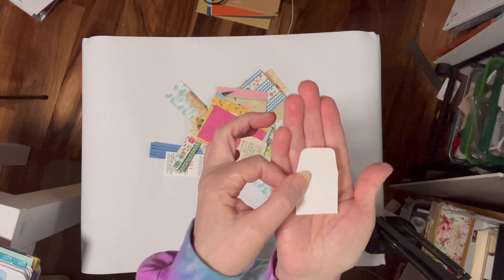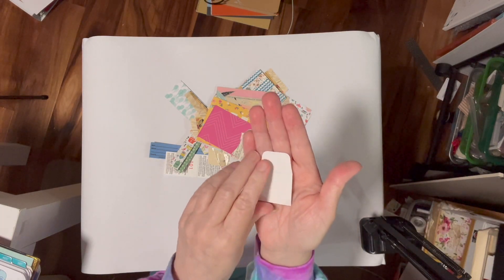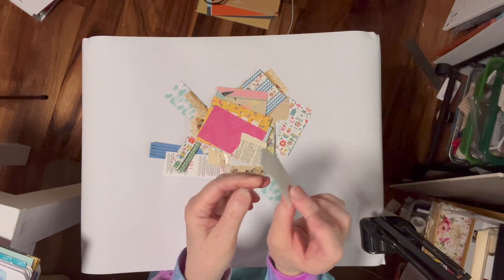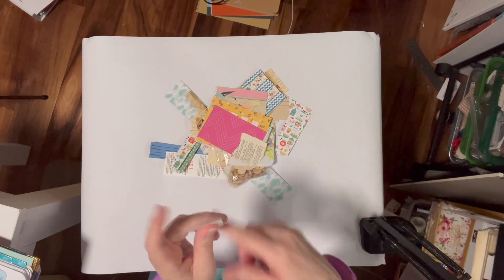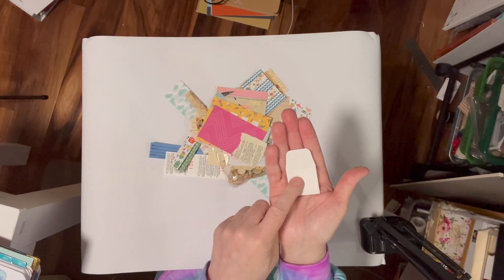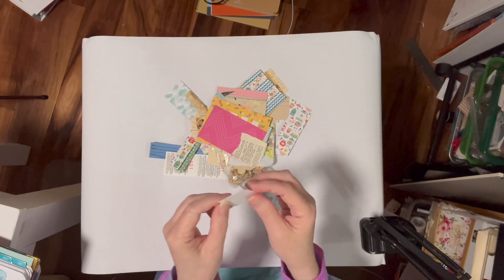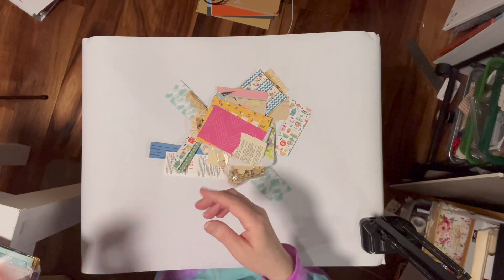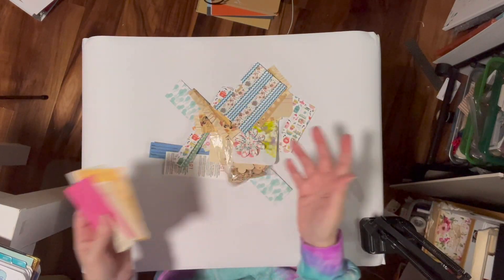Today's video was inspired by this little guy - this teeny little white envelope. Isn't it cute? I found it in my stash of stuff and I thought I'm inspired. I'm making stuff to go into my denim journal, which I'm sewing the cover for - that will be up on TikTok. I thought this would be cute and I've got some ideas for how to use them in my denim journal.